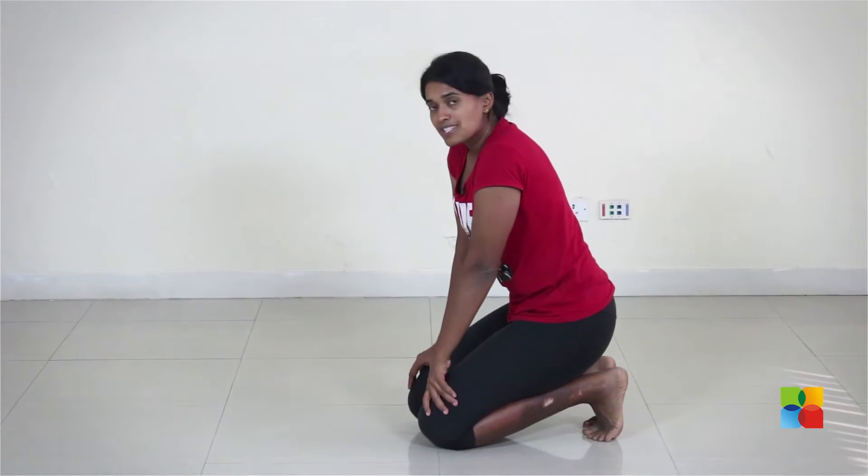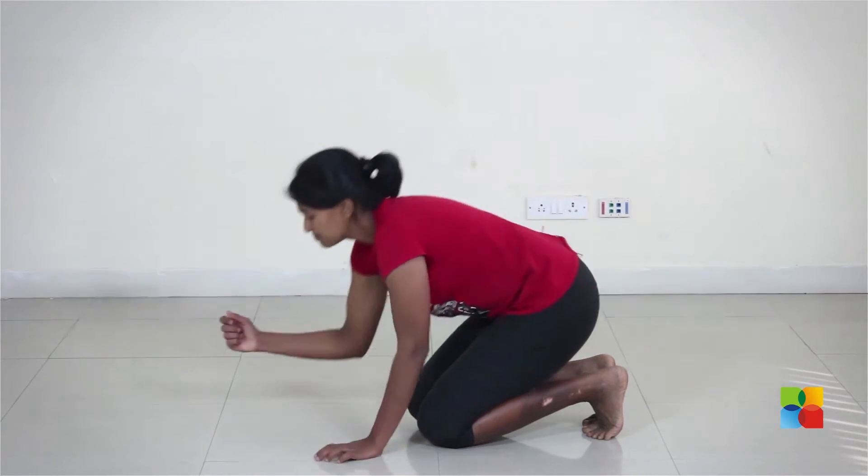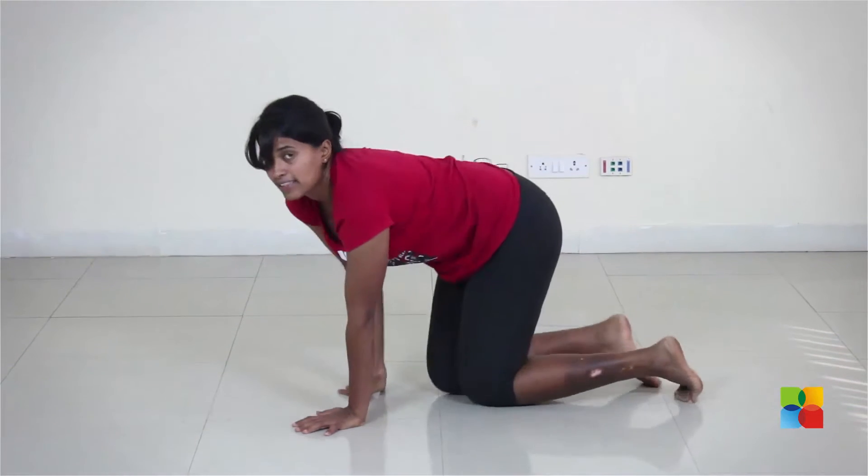From there you divide that up into 4 bits. So let's say I can hold this plank for 40 seconds. I will divide that by 4 and get 10 seconds. Then you are going to do 10 sets of 10 seconds on, 10 seconds rest. You keep doing 10 sets like that.